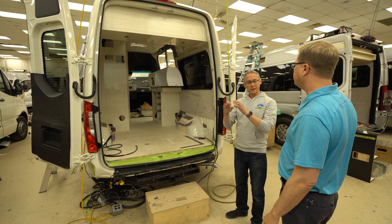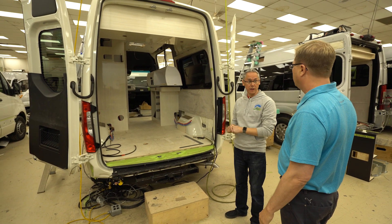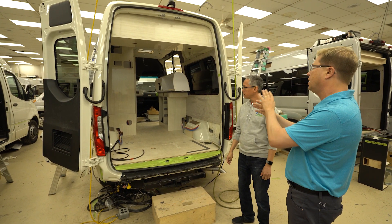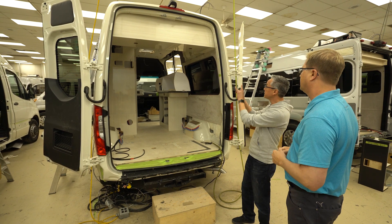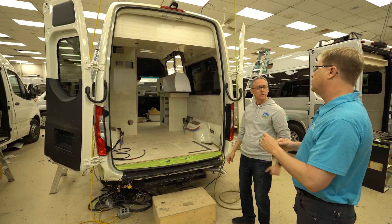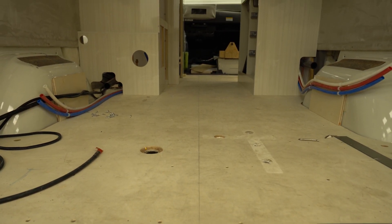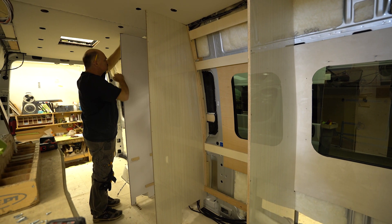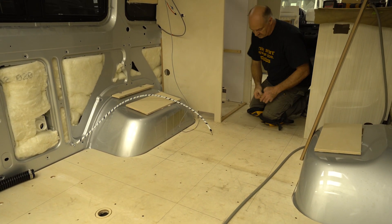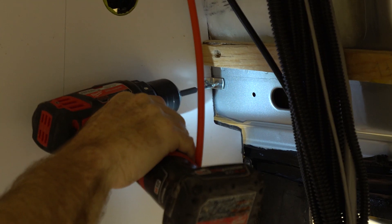One cabinet builder will be assigned to this particular van. This is Bart's van, this is his stall, and Bart will build this coach — all the cabinets — from start to finish. We're looking inside; this is an Ascent about two days into the build. You can see a center line drawn on the floor. When the installer starts, he marks out his center line and starts building from the front going back, scoring up the front wall partition of the bathroom, then working his way back so everything is square and fits as he goes.